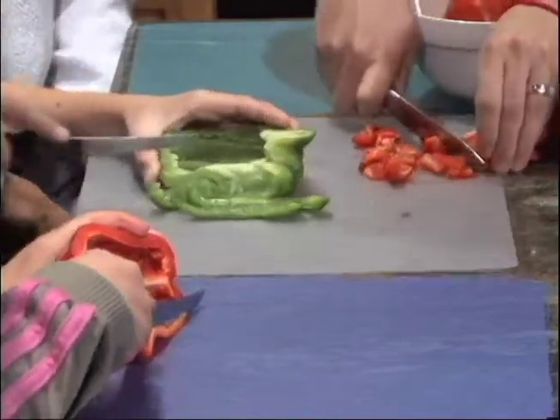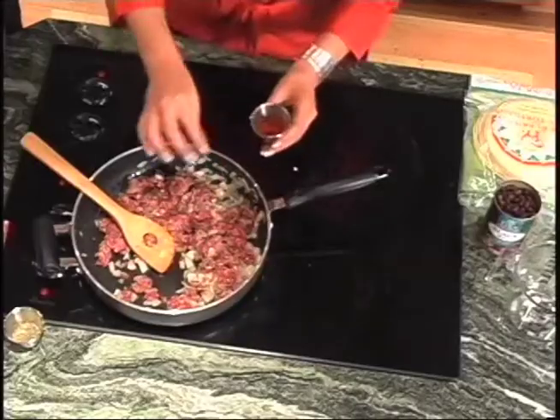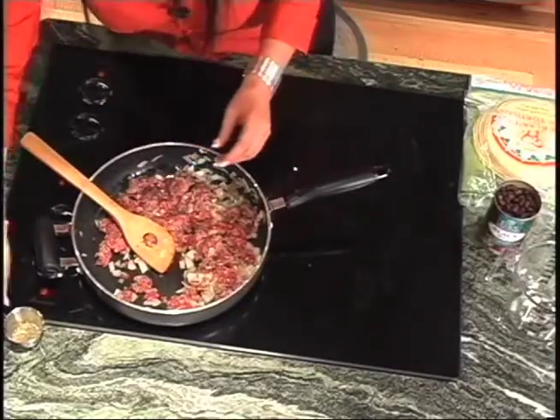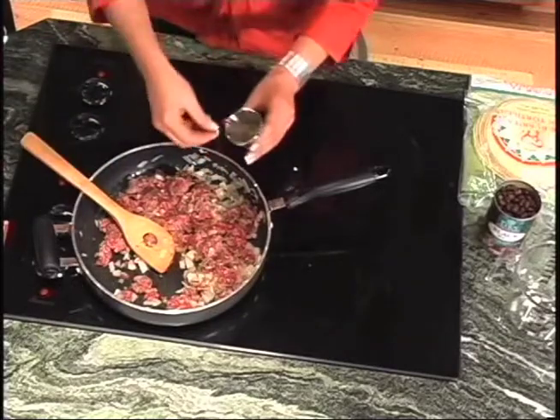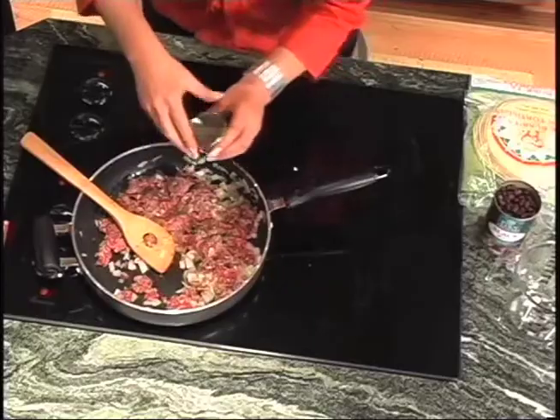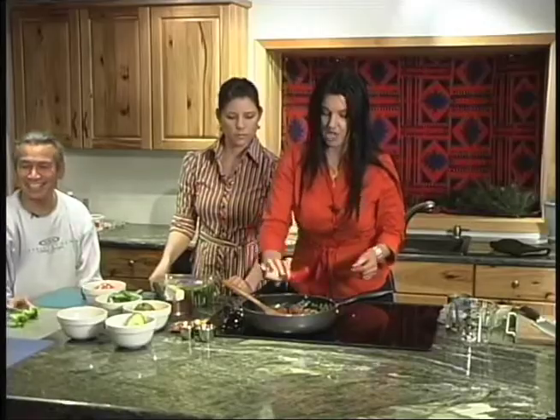For seasoning, we've got some hot pepper we just want to use very sparingly unless you like a lot of heat, but I'm not going to do that to you today. And we've got some oregano and some paprika. Paprika is very mild but it gives a nice, rich color.